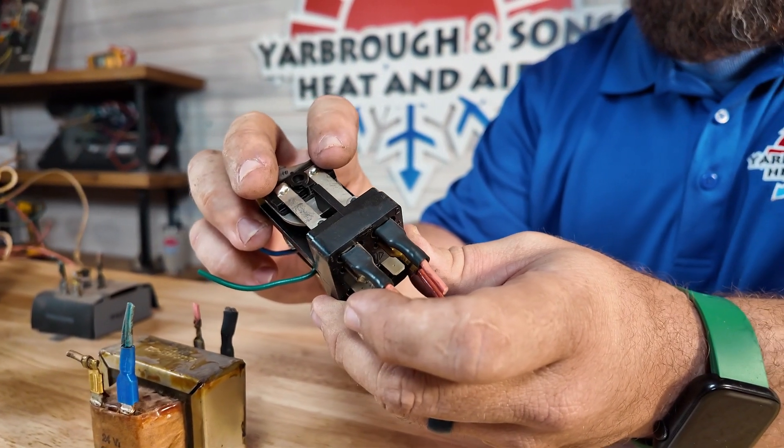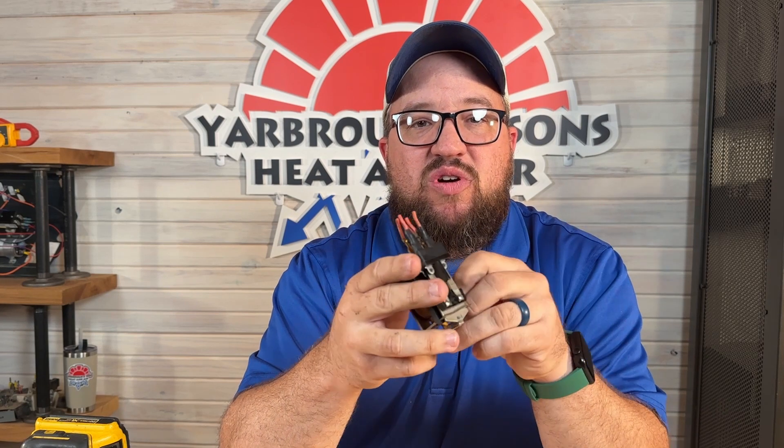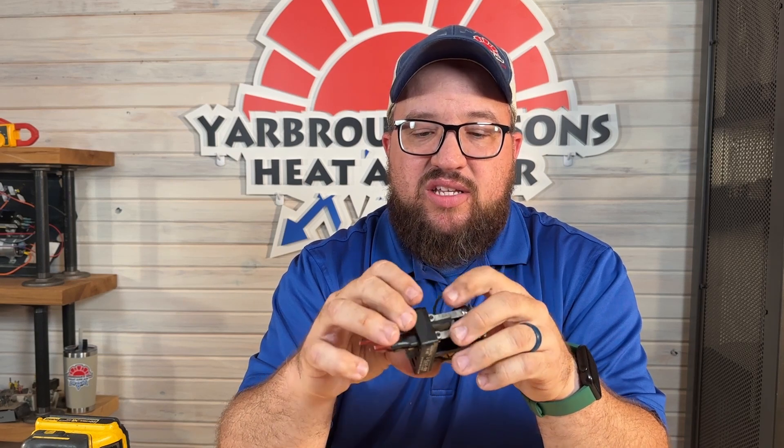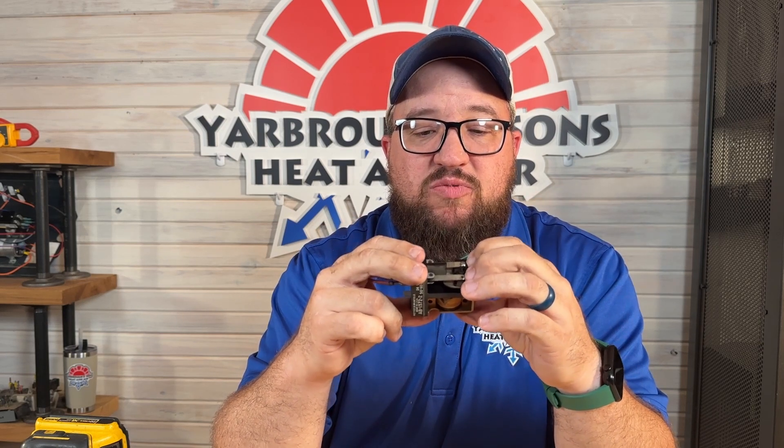Life expectancy on relays can vary between 2 to 20 years. Price on replacing normal relays is usually anywhere from $260 and up. One problem with using multiple relays together is you're always going to be replacing one. That's one of the reasons the industry moved toward control boards — one component that costs more upfront but usually lasts longer. Also, bugs can get into open relays and cause problems, which is another reason the industry has moved away from using standalone relays.